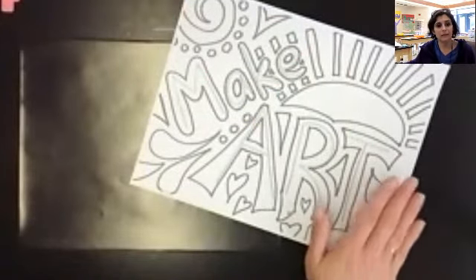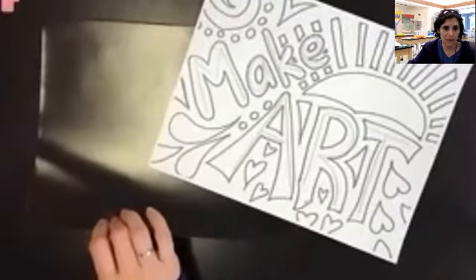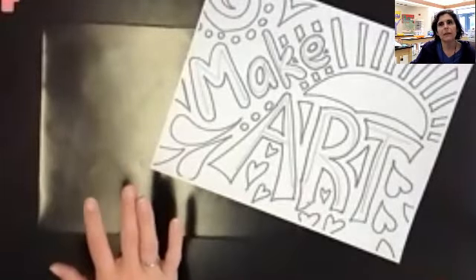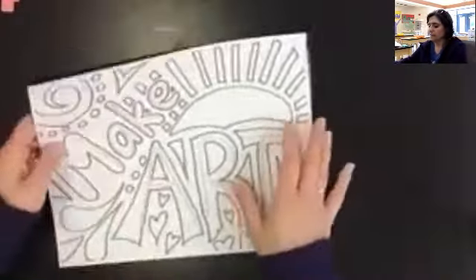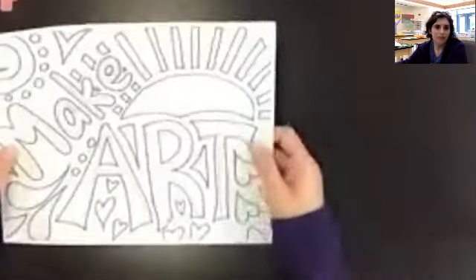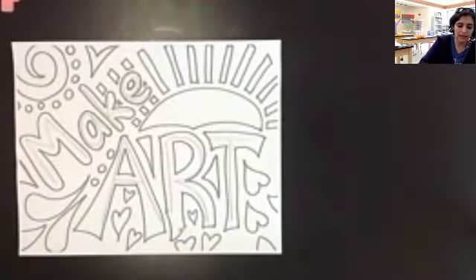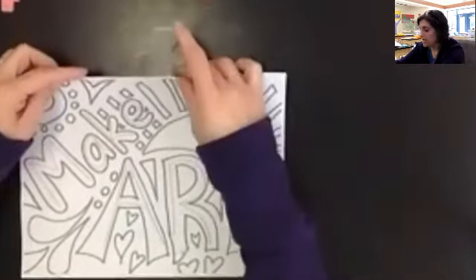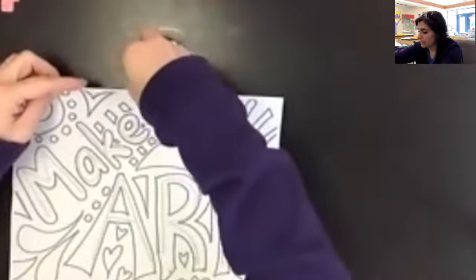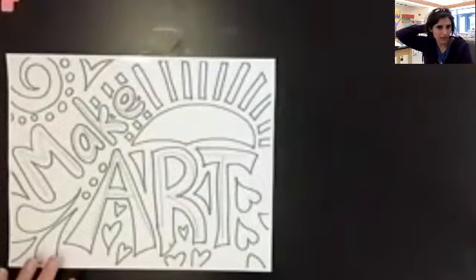Today we're going to transfer our design from the white paper onto our black scratch art paper. Now when you do this, it is really important that the two papers stay together. So if you just stack the papers on top of each other, you might get them to stay together. But if you have a little piece of tape to connect them with, that would be even better. You don't want to use a lot of tape because you have to take it off when you're done. Just use a tiny little piece of tape up here at the top and tape those two pieces together like this. That will also allow you to flip it up and see if your tracing is working correctly.